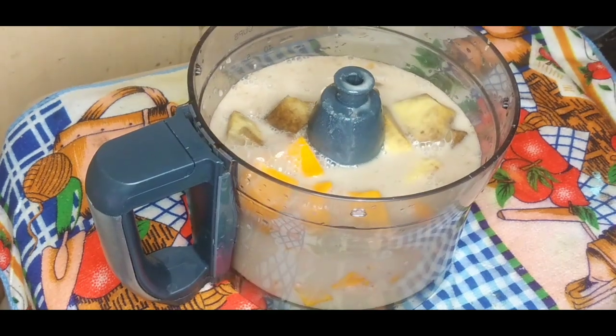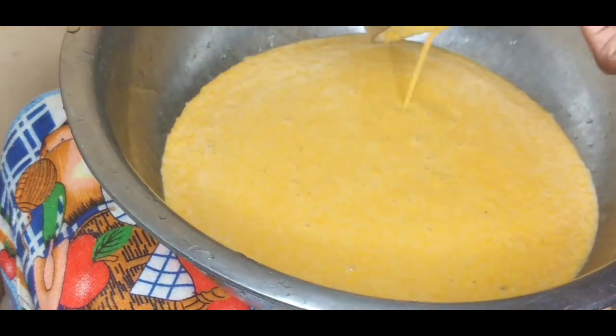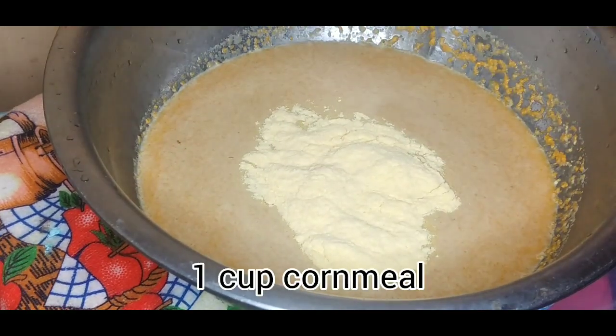I'm going to use a little over half of the coconut mixture with the pumpkin, then blend it. This is how it looks after blending — you don't want it too thick or extremely runny. This texture is just fine.